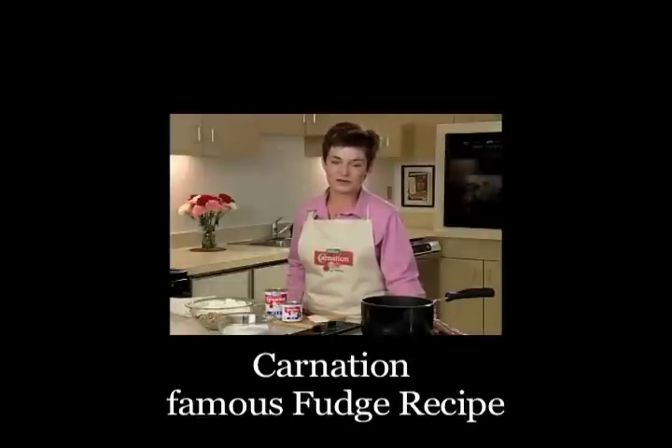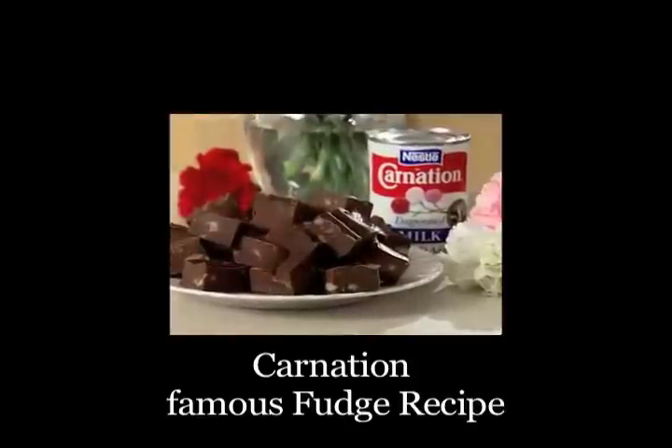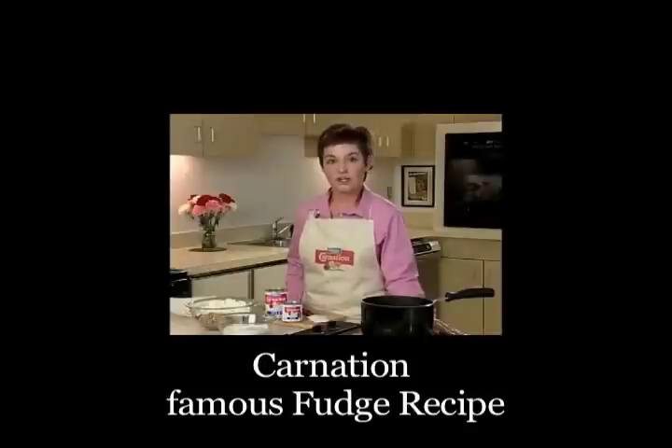Carnation Famous Fudge is a wonderful treat, whether you're making it as a gift or you're going to eat it all yourself. As easy as this recipe is, you can do both. I'm going to make some as a housewarming gift for a friend.